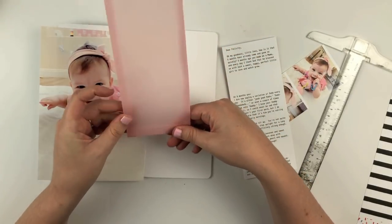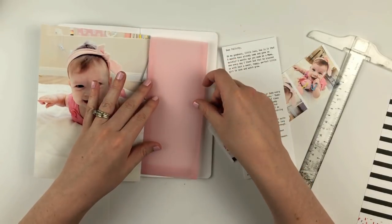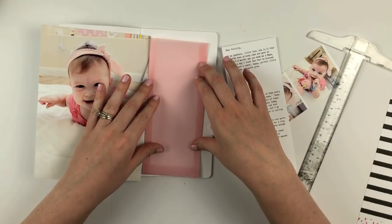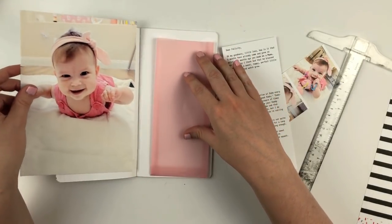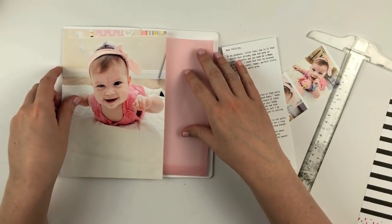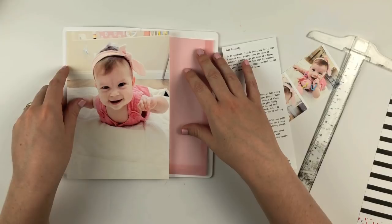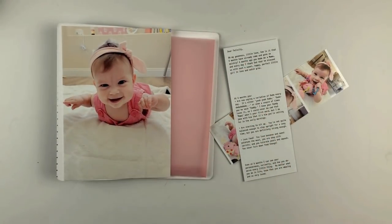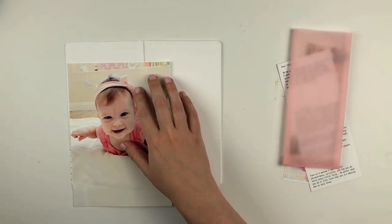I just wanted to share how easy it is so that if you want to put this together for one of your projects, you can go ahead and do that really easily. So we're going to go ahead and get into the process — I'm going to speed this up and start putting this page together. First up, I'm going to go ahead and trim this large photo.